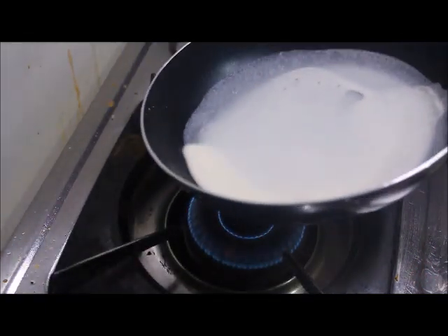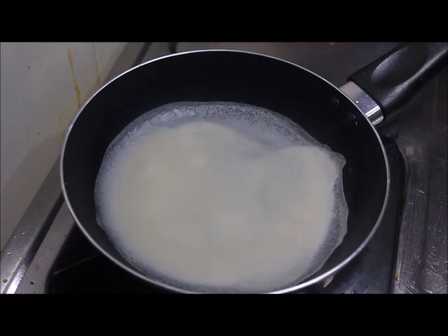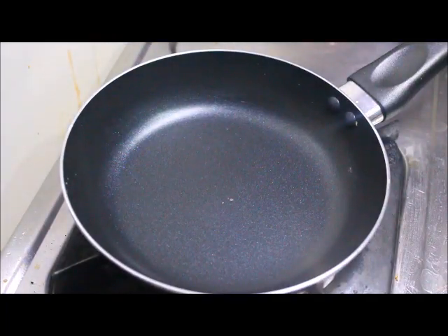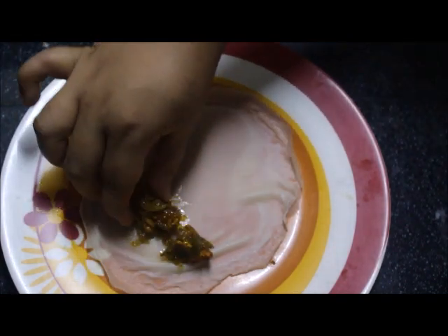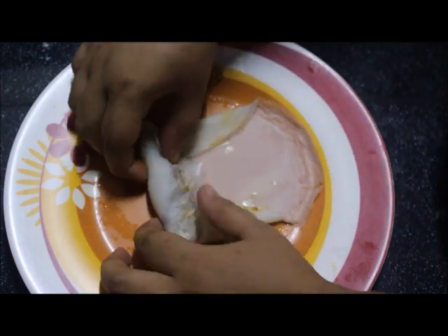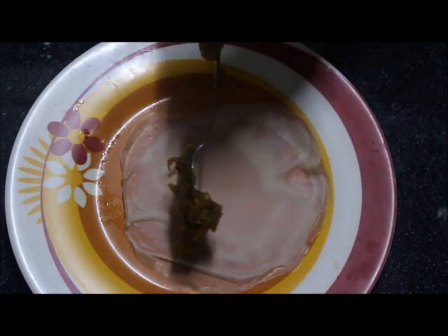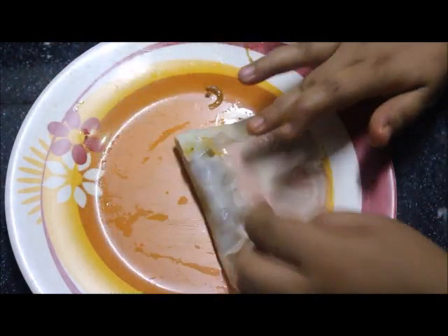Let's roll the roll. Add the dough, add the filling inside, then add another roll with filling.